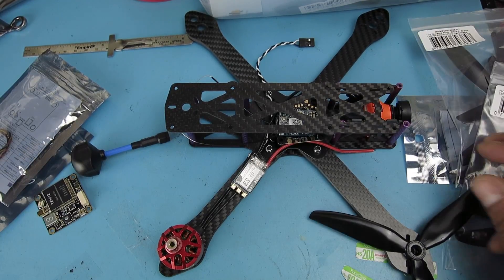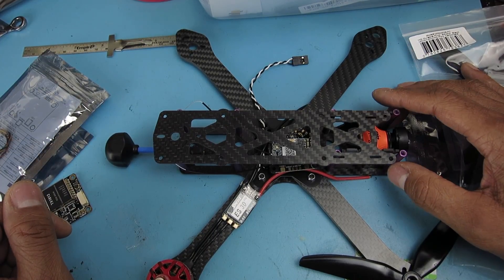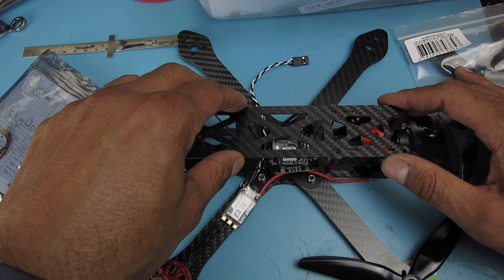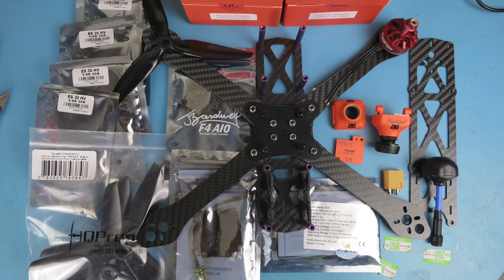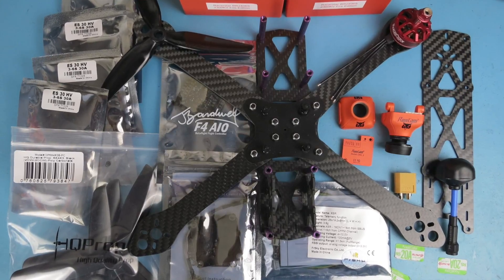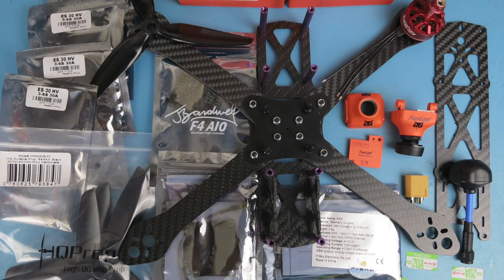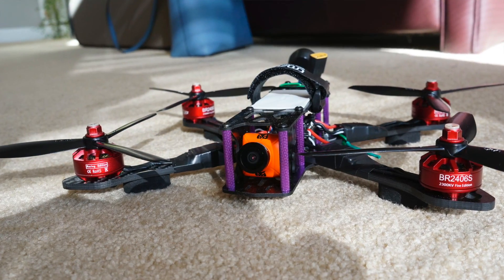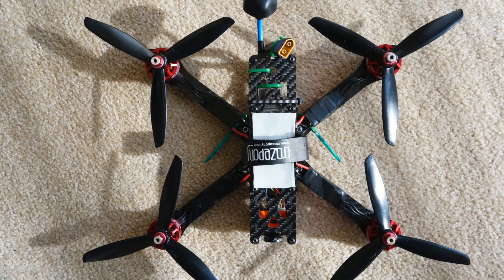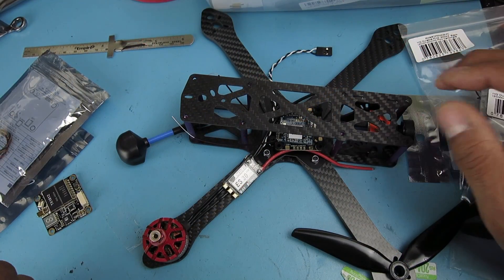So that's it for the mock-up on this Martian 250 with 6-inch props using the Racer Star BR2406S motors at 2300KV. This is going to be interesting — I'll be playing around a bit. Try a 4-cell, try a 3-cell, and maybe try a 5-cell. Okay, so that's it. Thanks a lot, everybody. Bye-bye.